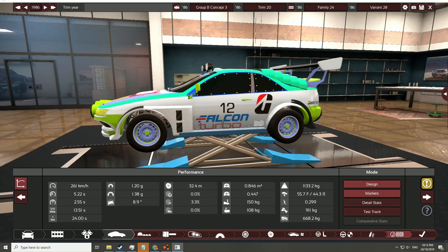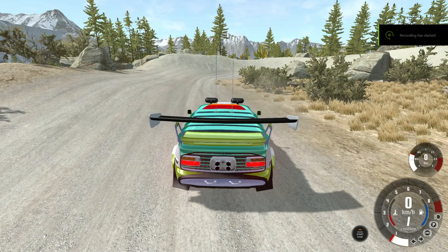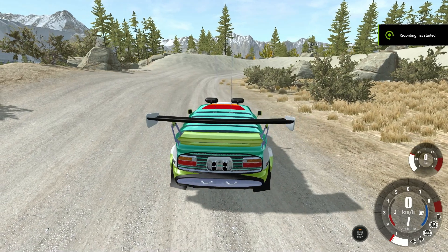Having said that, it still is a massive handful. So let's export it and see what it's like to drive. Here we are in BeamNG with the Group B rally car.